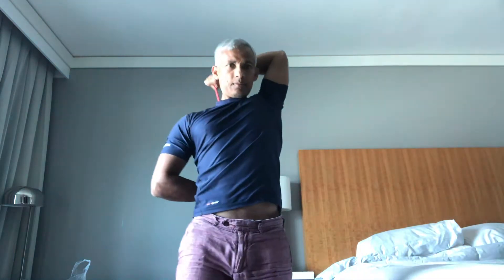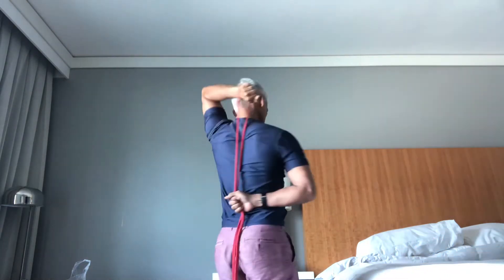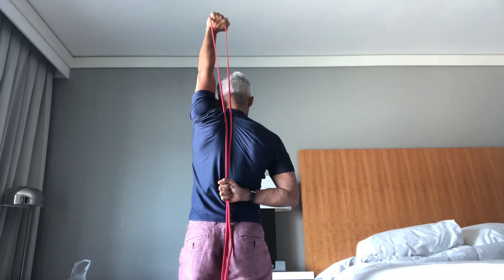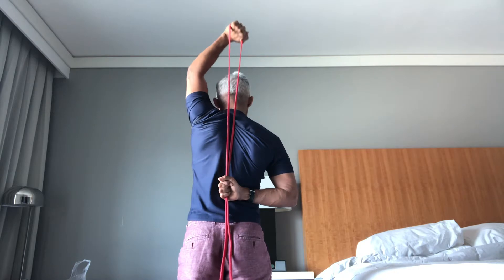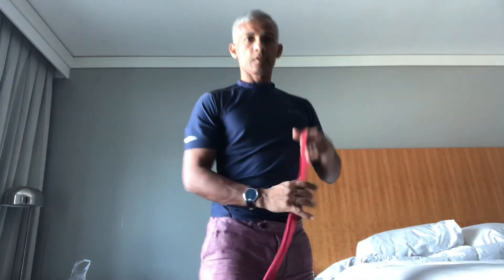Keep the upper arm still and lock the elbow out at the top. Give that a try.